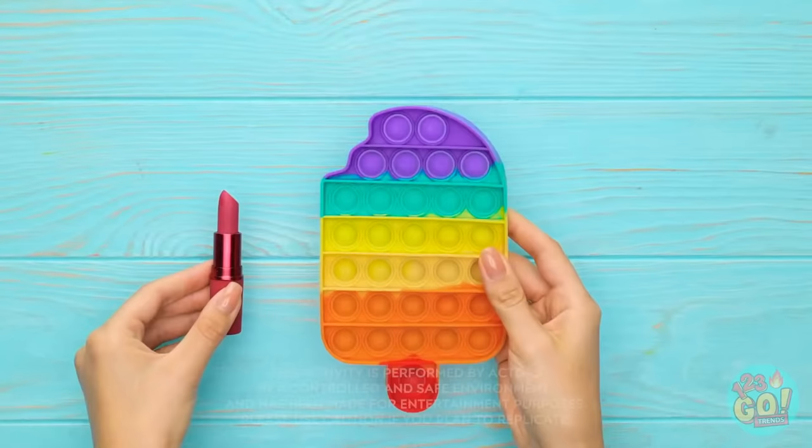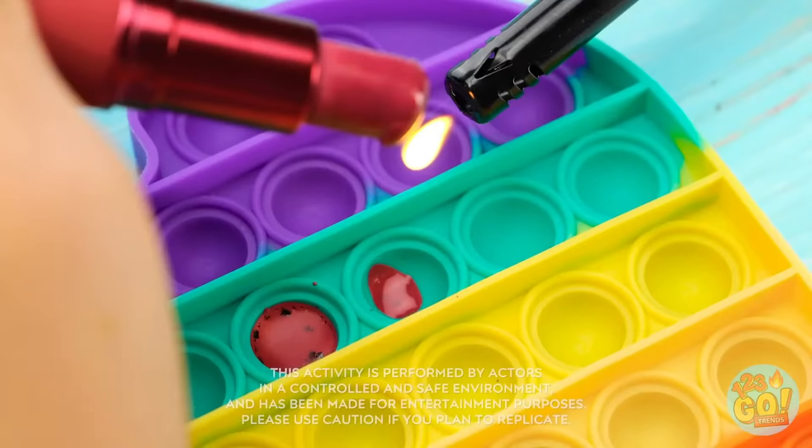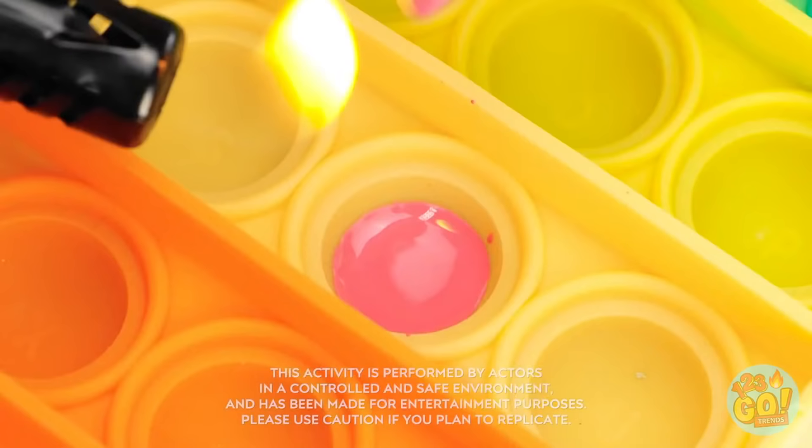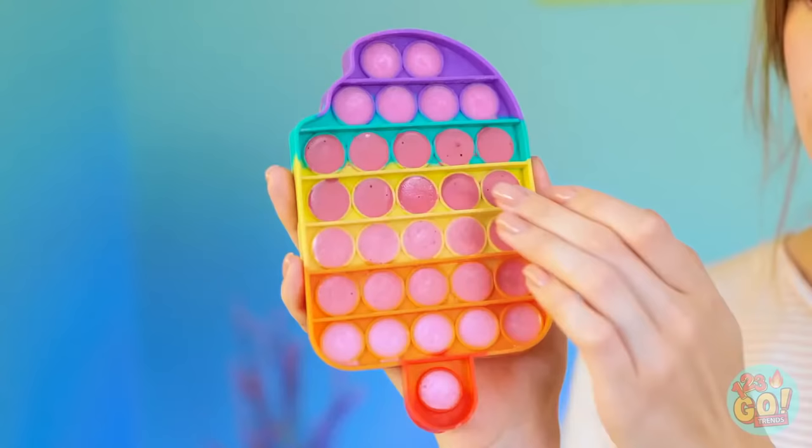First, heat up your lipstick and let it drip into a hole! Keep it going for as long as you want. Almost done here! And once they harden, you can actually use them!